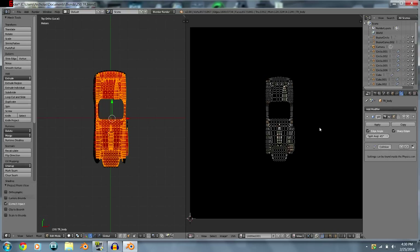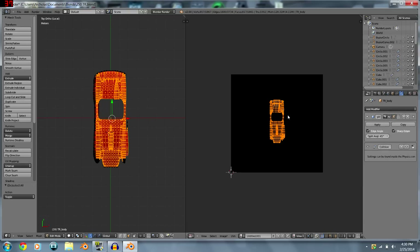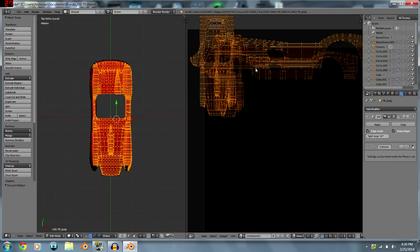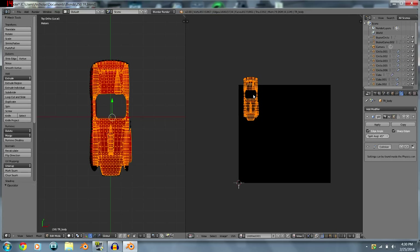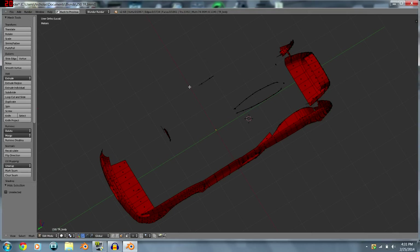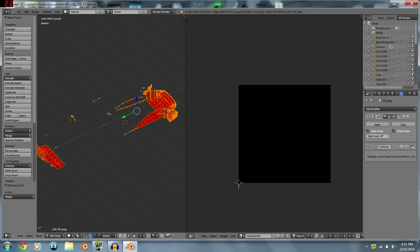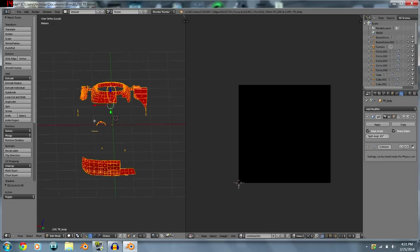For the top view, hit U and 'Project from View.' Now we have the top of our car. Notice the mapped area is no longer on the image. I always place it just off to the side where I know nothing else is going, hide it, and then repeat the same thing for each view.